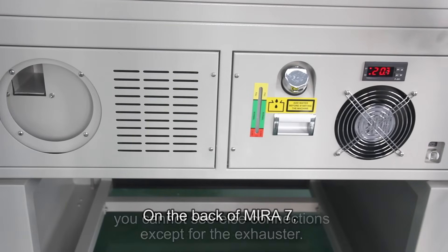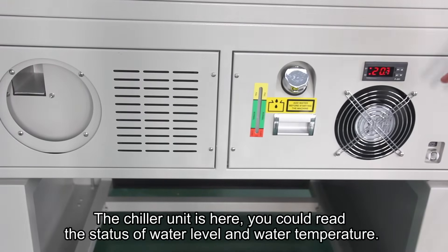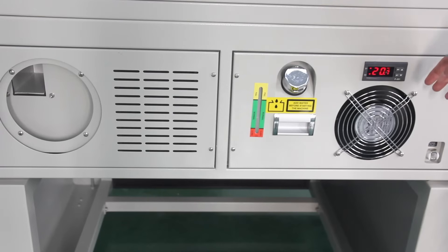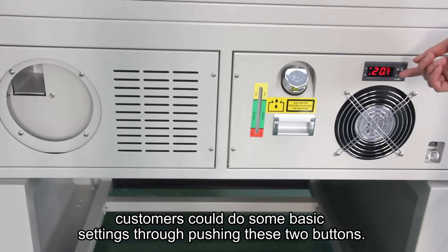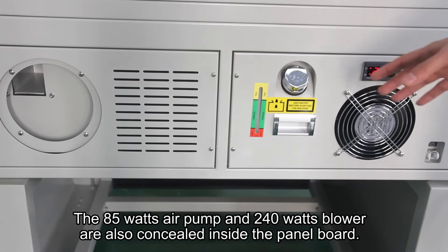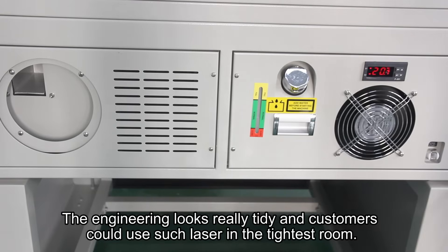On the back of Mirro7, you can see connections including the exhaust port. The chiller unit is here — you can read the status of water level and water temperature. Through this temperature controller, customers can do basic settings by pushing these two buttons. The 85W air pump and 240W blower are also concealed inside the panel board, so the engineering looks really tidy and customers can use this laser even in the tightest room.